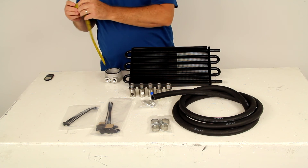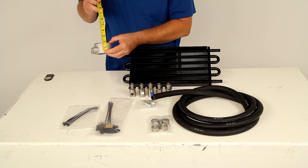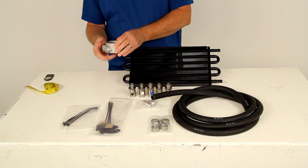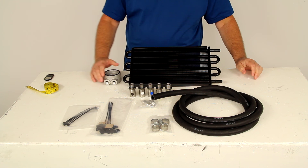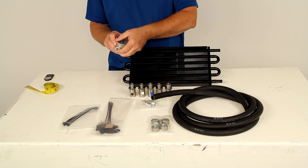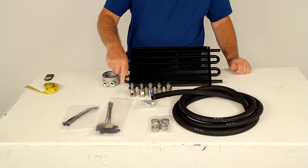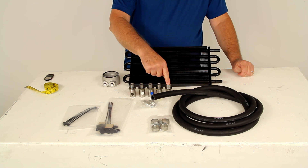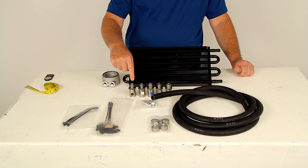The sandwich adapter adds a thickness of about 1 and 3/4 inches, so you want to make sure you have clearance for your oil filter to move down that amount. It fits vehicles with an engine block oil filter landing — the diameter is 2 and 3/4 inches, which covers about 60% of vehicles. The five included sleeve nuts provide a range of thread sizes: 3/4 by 16, 13/16 by 16, 18mm, 20mm, and 22mm.